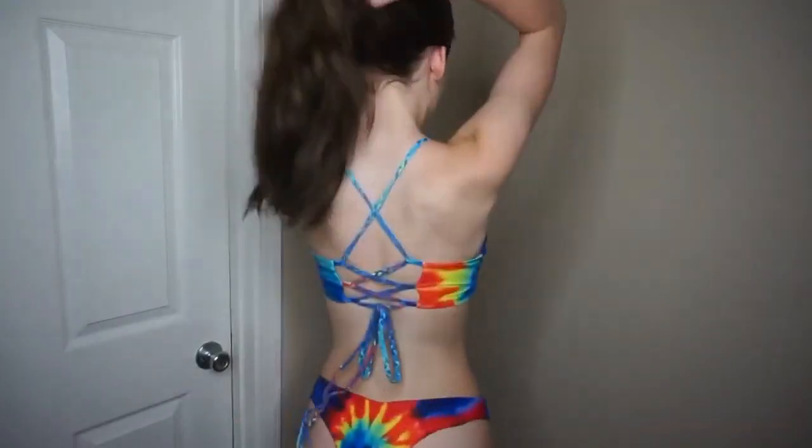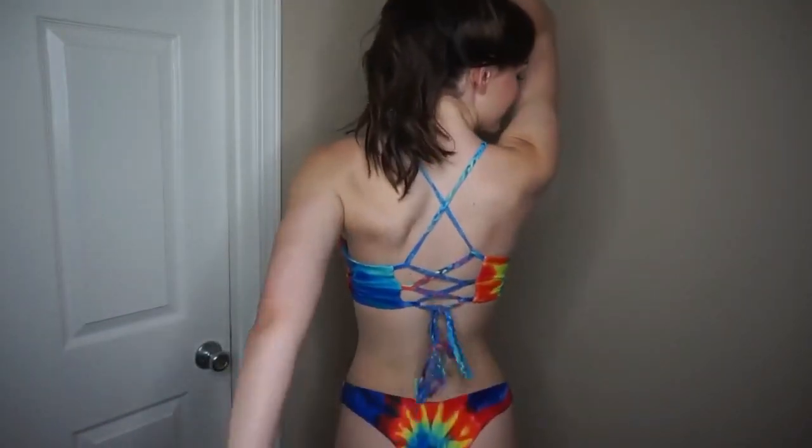This first swimsuit is tie-dye and I love it so much because it's rainbow. You can also adjust the back of the top as tight or as loose as you'd like it to be.